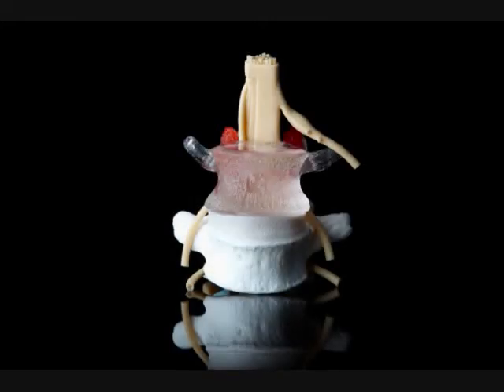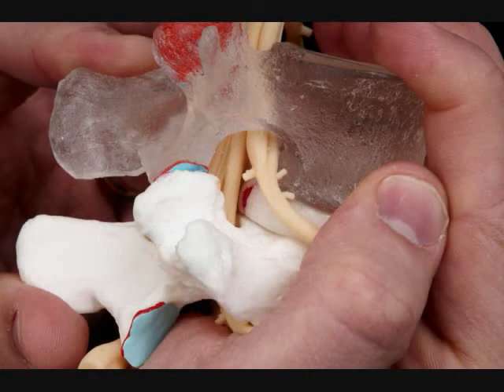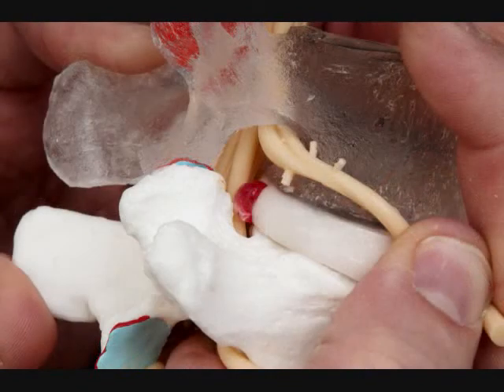Introducing the new LXH by Dynamic Disk Designs. With a two-part disk and realistic nucleus pulposus, demonstrate nuclear migration and associated nerve root encroachment.